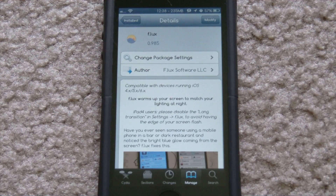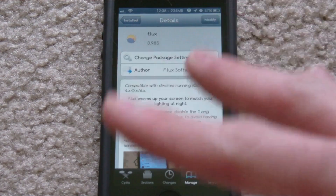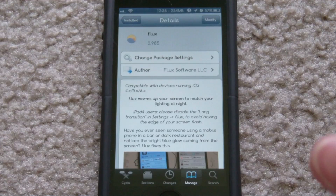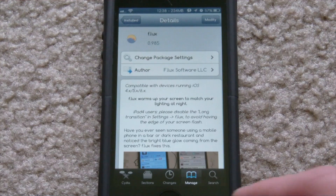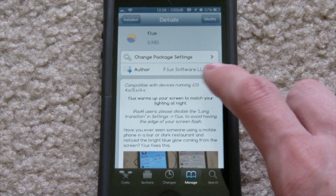What f.lux does is change the display of your iDevice at night or during the day — however you set it up. Basically it puts over this yellowish-orange tint to your display. It looks kind of weird at first, but you get used to it and you actually don't even notice it's on until you turn it off.